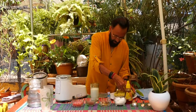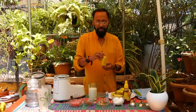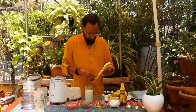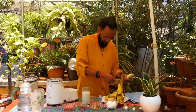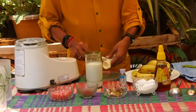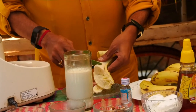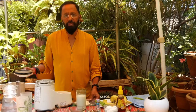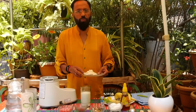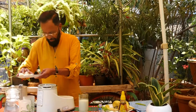First, take a banana which is ripe. The riper the banana, the better it is going to taste. Cut them into small pieces. I've used one and a half banana — the reason being the banana is not very ripe. Put the banana into the mixing bowl.